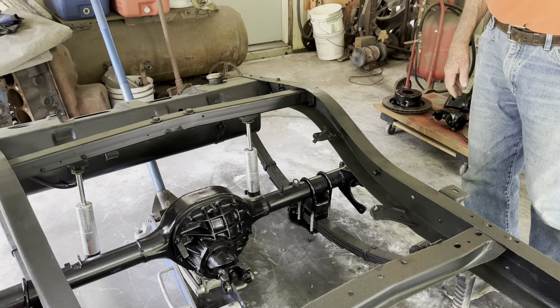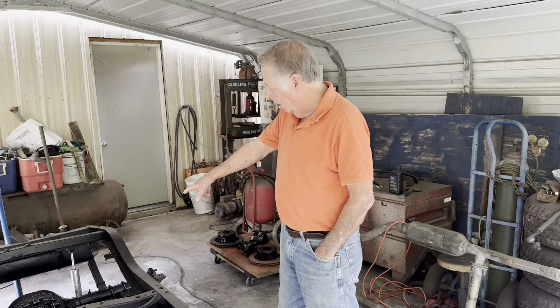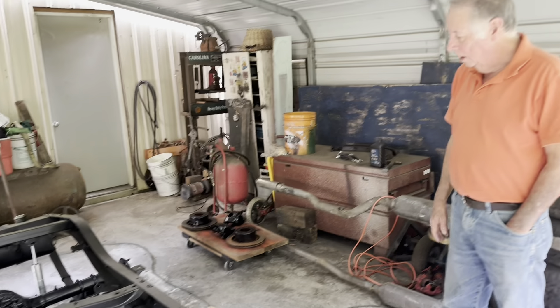Shocks are ready to hang but again I need to put some weight on it — it's a good mock-up already. Once I get the rear end set, I'll put the brakes, calipers, and rotors on it, then start running the brake lines. I've also got a Mustang 2 rack and pinion steering gear to put in. Everything's coming together — I'm happy, it's looking good, feeling good about it.